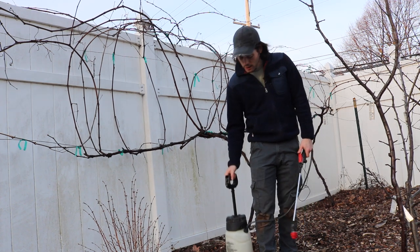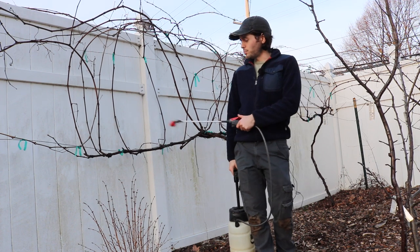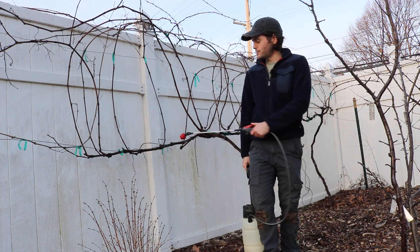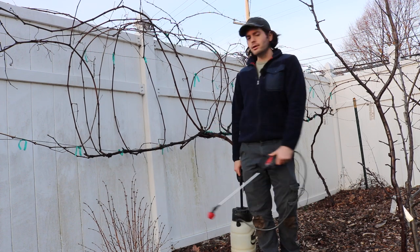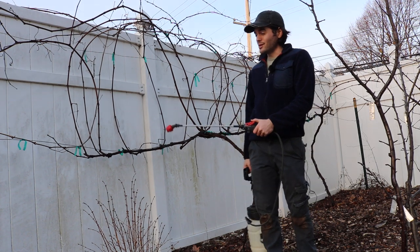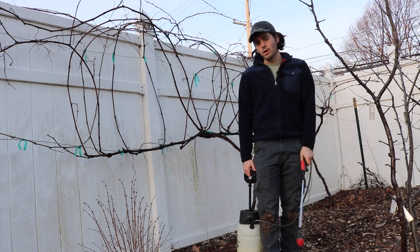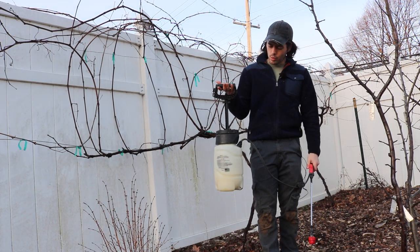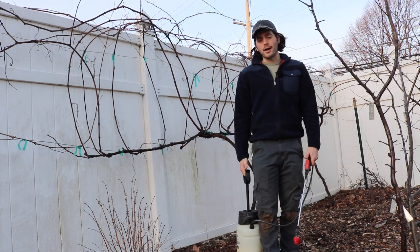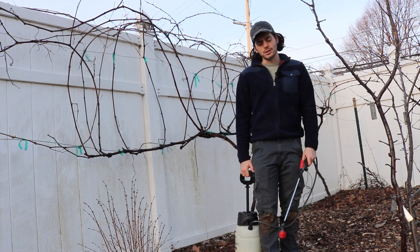Get yourself a sprayer — they're pretty cheap and easy to use. You basically pump it and it creates pressure, and you've got a nozzle that sprays. There are different types of sprays: you can do a stream or a nice fan like I'm doing here. You can even set it to spray continuously so you don't have to hold the button down. Or you can get a larger one — this is a one or two gallon sprayer. You can also get a backpack sprayer and just walk around the yard.